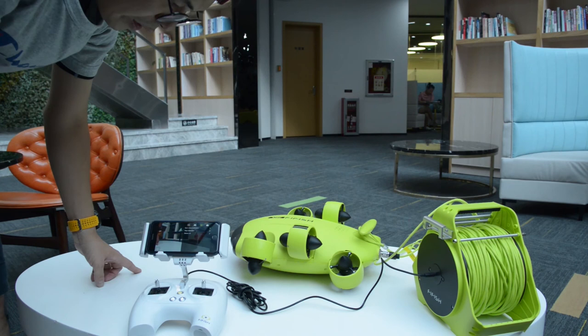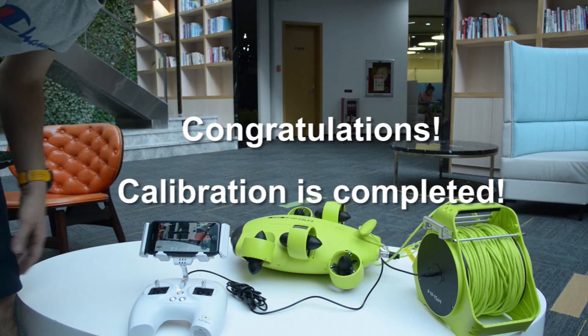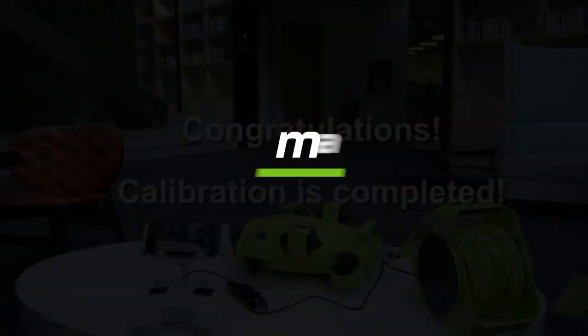Step 3: Reboot the V6 when you have finished calibrations. Congratulations, the V6 calibration has been completed. Thank you for watching. See you next dive.